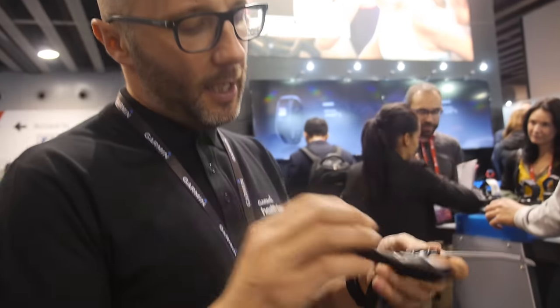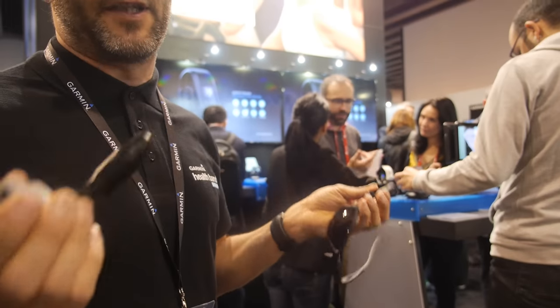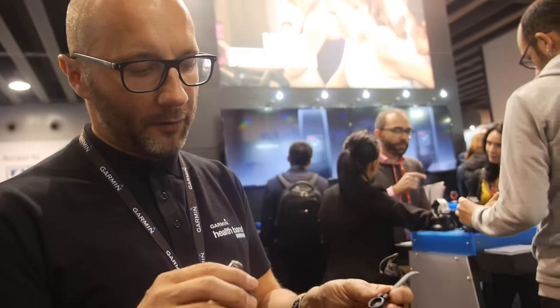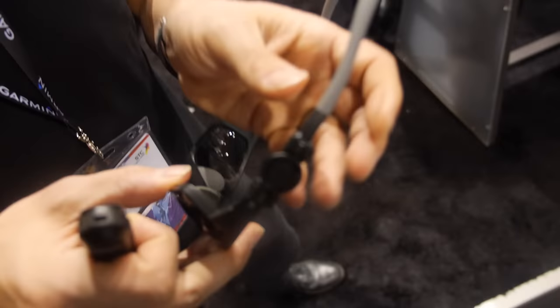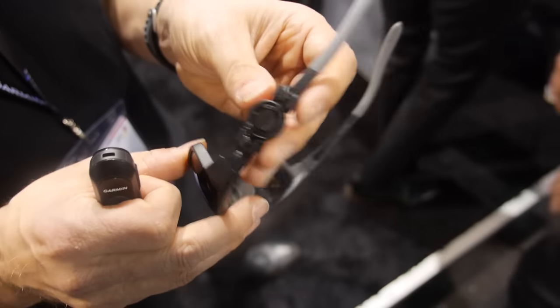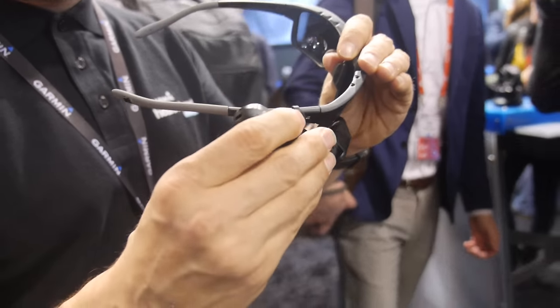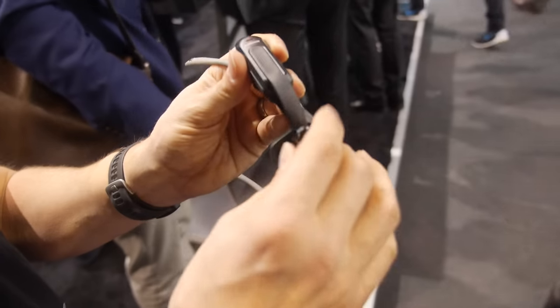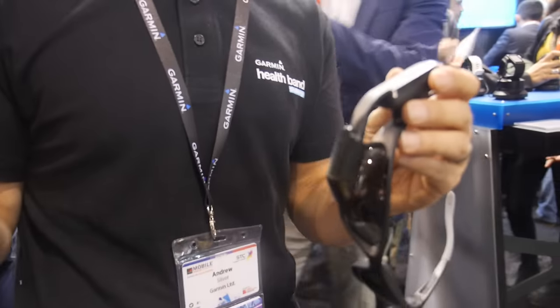Heart rate is monitored just with a chest strap, and all of that information is relayed onto your VariaVision. It's a very simple device — we've deliberately designed it to fit a user's existing sunglasses. It will mount on the left or right hand side using a simple quarter-turn mount mechanism. You can adjust it in three ways: up and down, the arm itself adjusts, and then the display lens adjusts too.